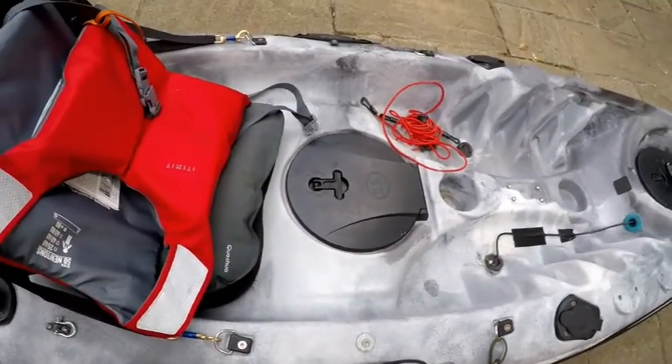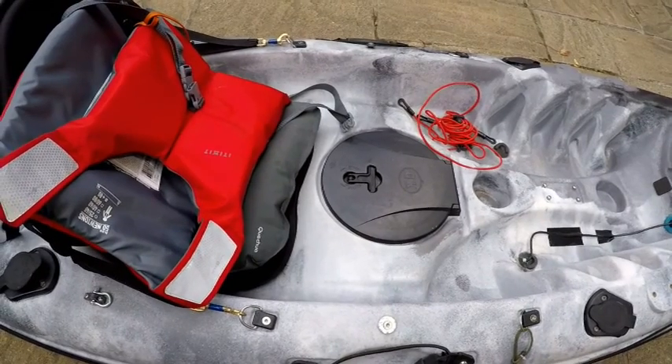This hatch I used to put my mobile phone in, in a watertight container.